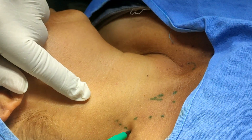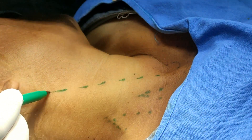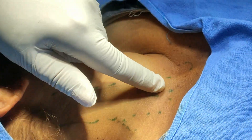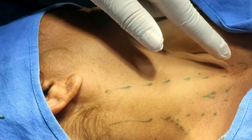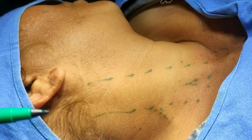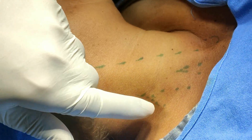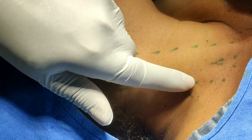This is the sternocleidomastoid. This is the external jugular vein here. This is the sternocleidomastoid here — this is the cleft between the sternal head and the clavicular head of sternocleidomastoid — space of burn, or suprasternal notch here. This is the external jugular vein. Just put the finger on the side of the sternocleidomastoid and rotate it laterally.